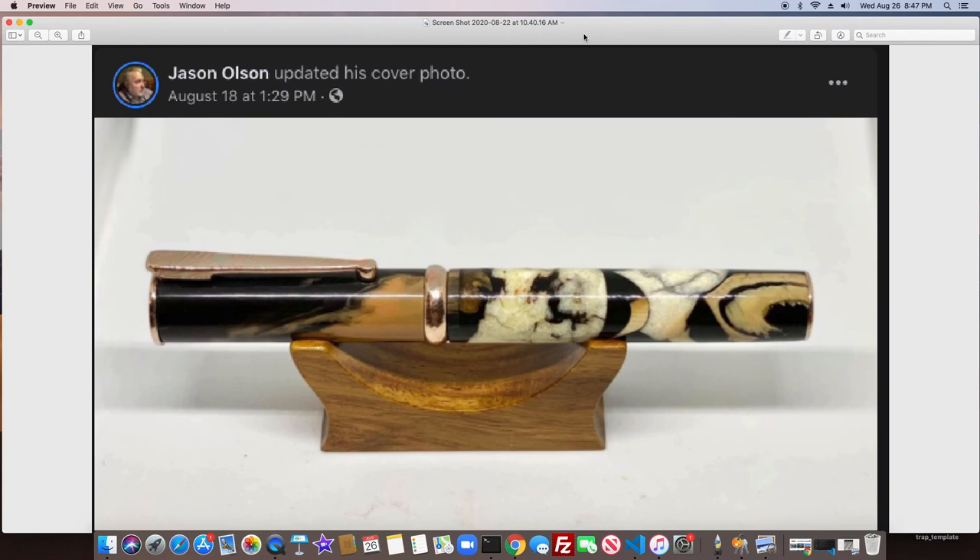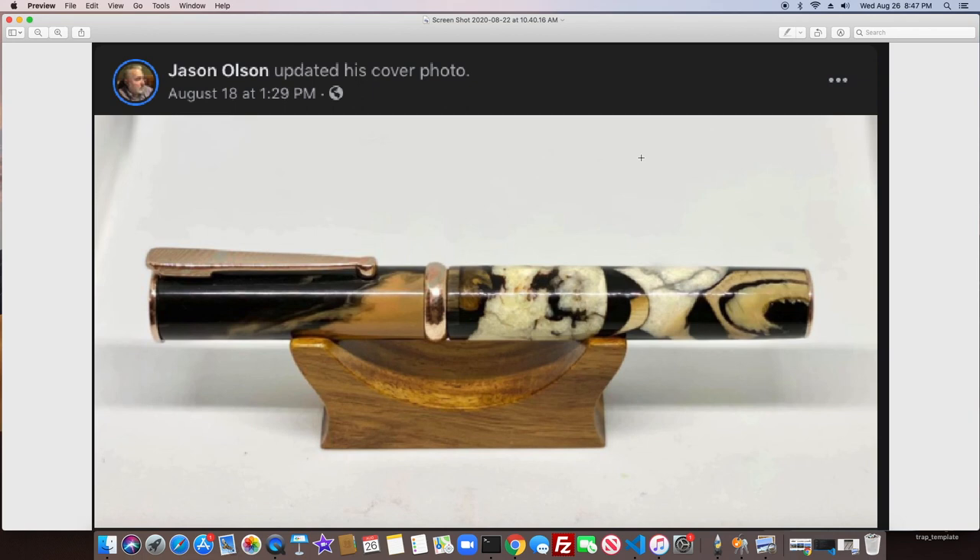This last one is from Jason Olson, updating his cover photo. That's it — thank you for watching and have a good night.